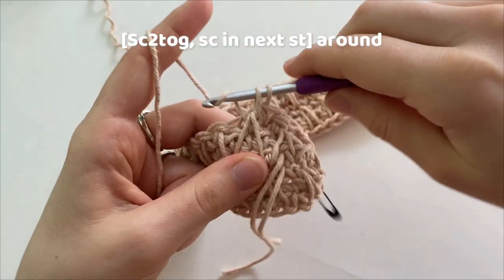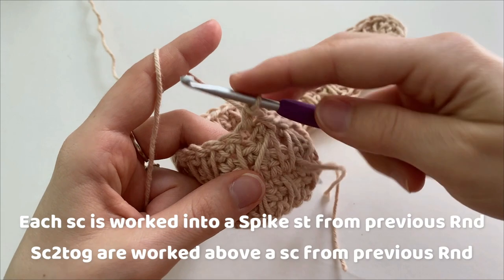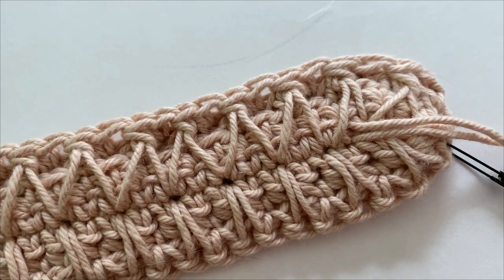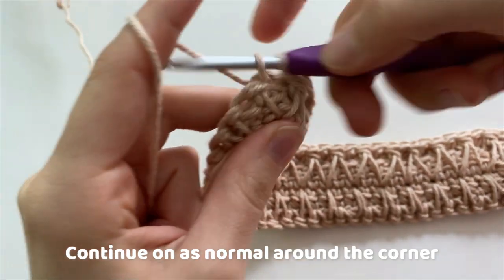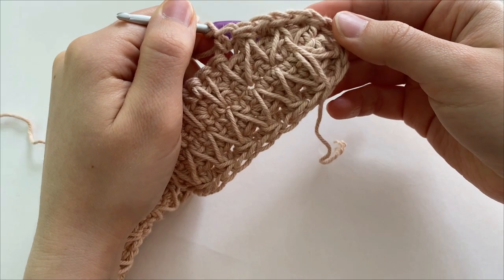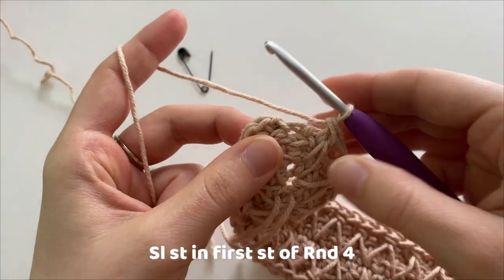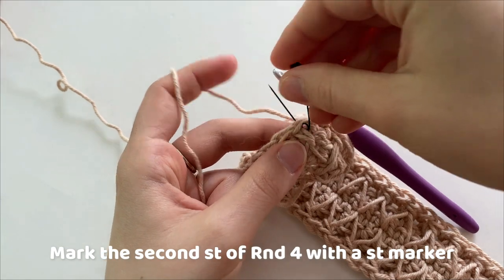You know that you've done this correctly if your single crochets are made into your spike stitches, and your single crochets two together are done above the single crochet. We are going to continue on as normal around the corners, working a single crochet two together and a single crochet into each spike stitch. Our last stitch of round four is going to be a single crochet two together, joining the last two spike stitches. Slip stitch into the first stitch of the round, then mark the second stitch with your stitch marker.